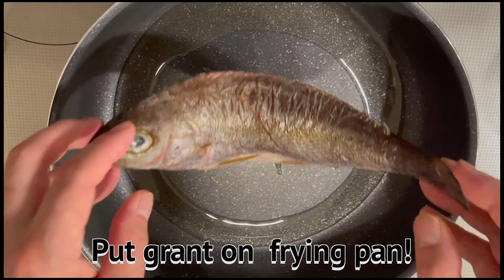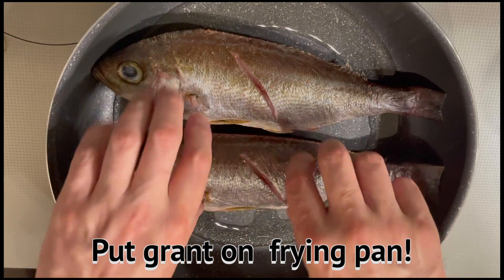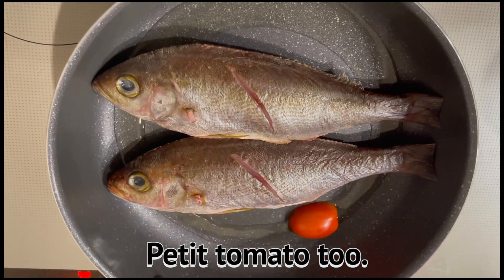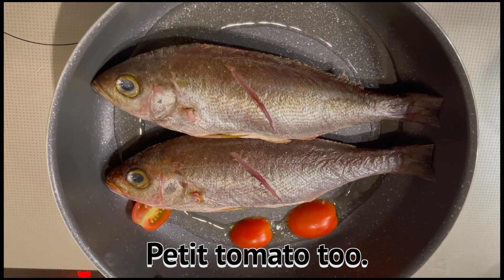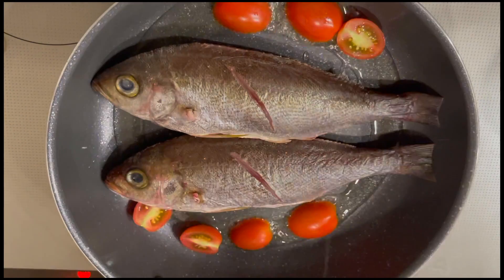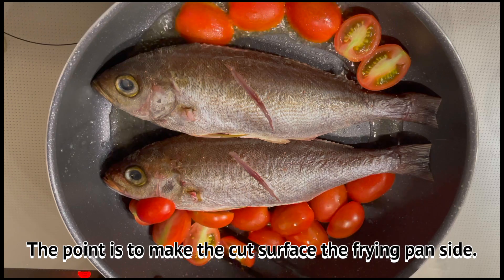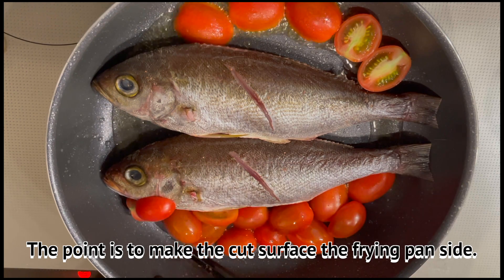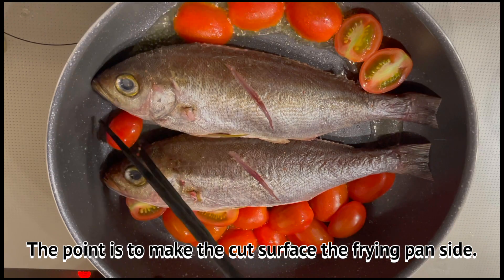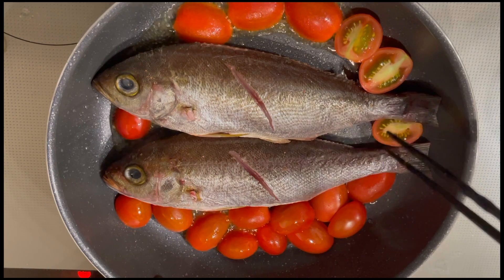Now, we're going to cook the chicken. Let's cook the chicken.